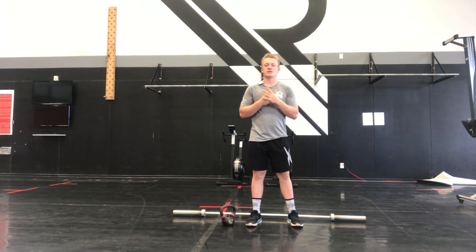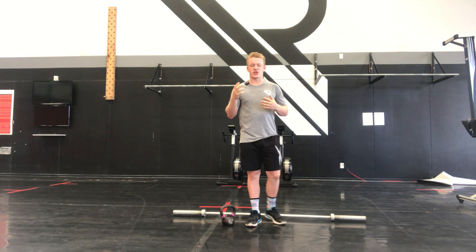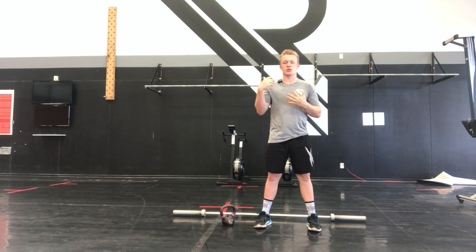Hey team, Coach Jack here. Welcome back to your breathe for Saturday the 27th of November. Starting straight into it today team. Our warm-up — we're going through three cruisy rounds at a warm-up pace, starting with that 100 meter jog.